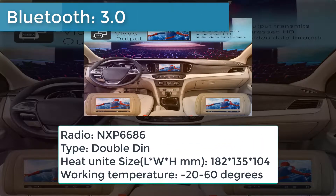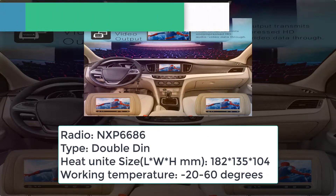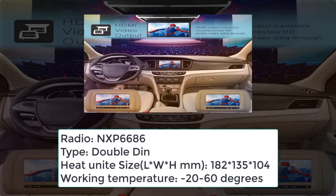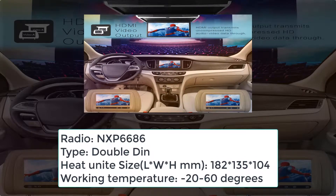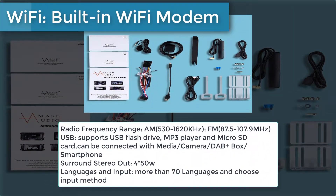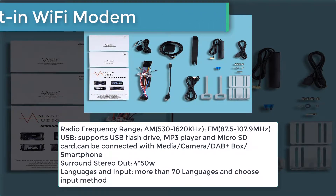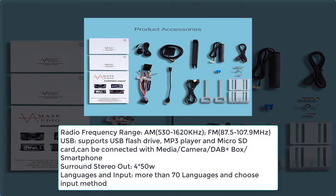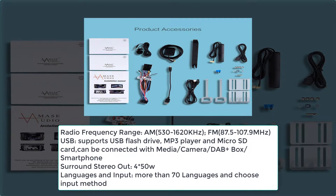Bluetooth 3.0. Radio module — NXP6686. Type — double-DIN. Head unit size LW8M: 182×135×104. Working temperature — minus 20 to 60 degrees. Built-in Wi-Fi modem. Radio frequency range: AM 530–1620 kHz, FM 87.5–107.9 MHz.